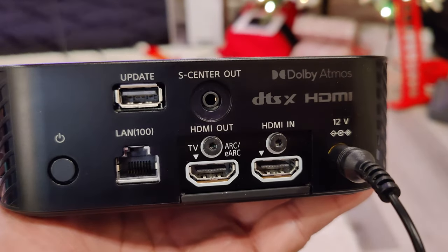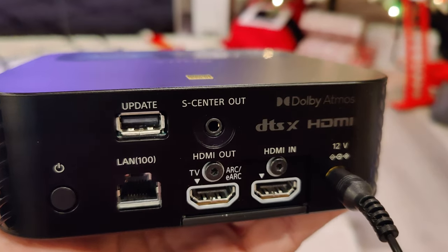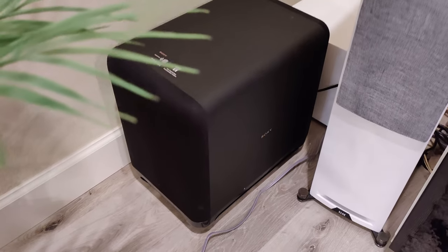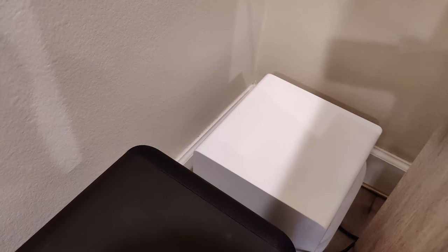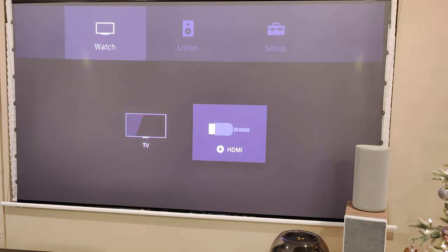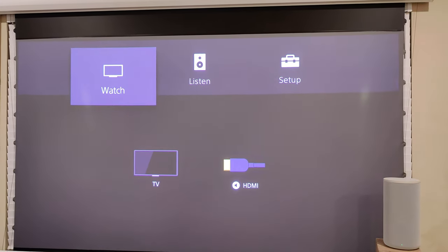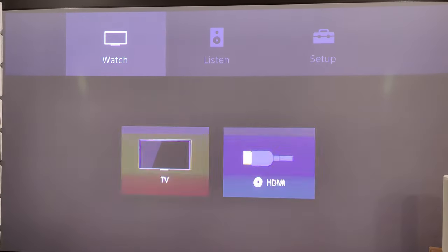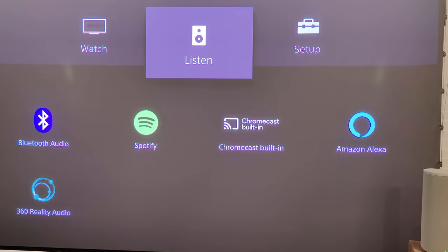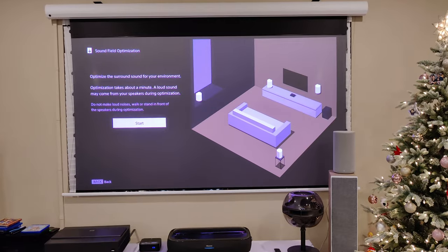I just noticed there's an ethernet port as well as an S-Center out — I assume that's if you're using a Sony TV you can use the TV as a center channel, which is kind of interesting. I just plugged in the sub — you can see the size compared to the SVS 3000 Micro back there, it's larger. Here is the remote and here is the on-screen menu. If you're using HDMI ARC or an HDMI input and hit 'Listen,' you have options for Bluetooth, Spotify, Chromecast, and 360 Reality Audio. Then there's setup — let's do the calibration.